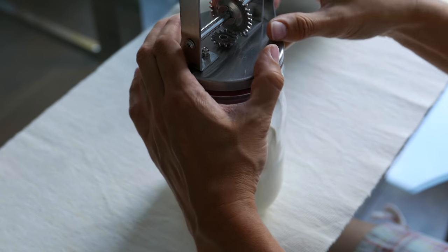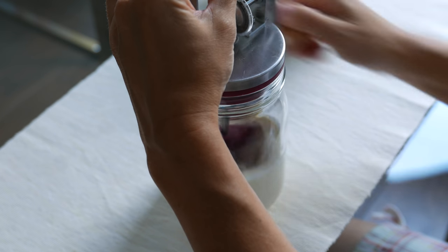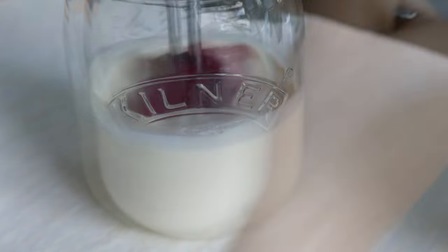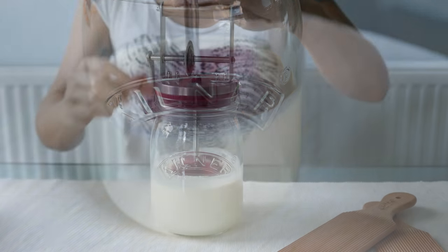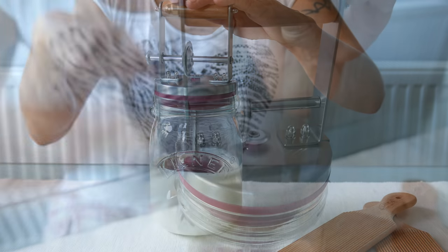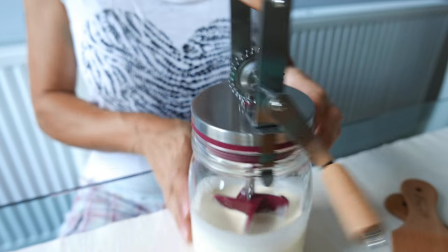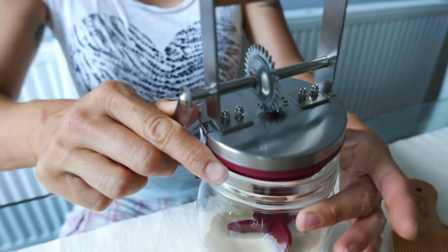And here I can tell you already now, as lovely as it looks, I wouldn't buy it again, because you can see that the lid is only holding to the glass with these two clips, rather than screwing the top onto it. You can see that the lid doesn't have a firm grip on the jar. It would be so much better if it would be screwed onto it.